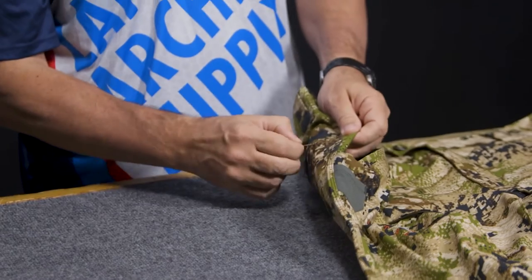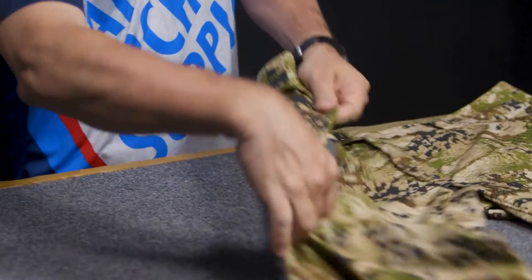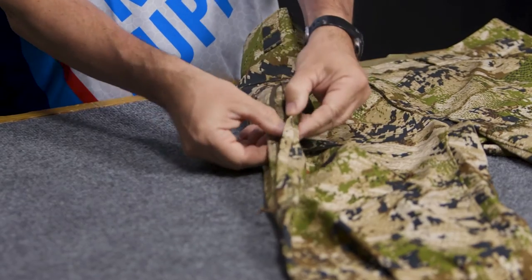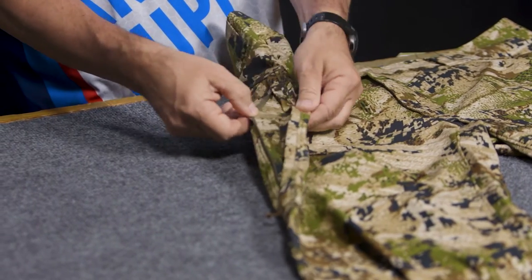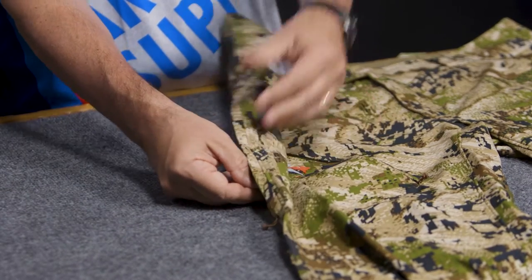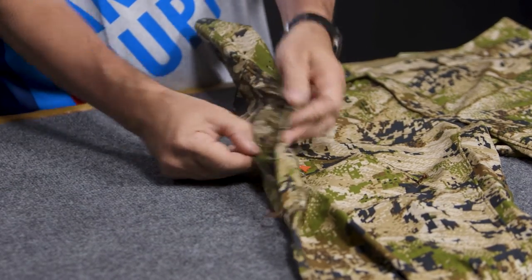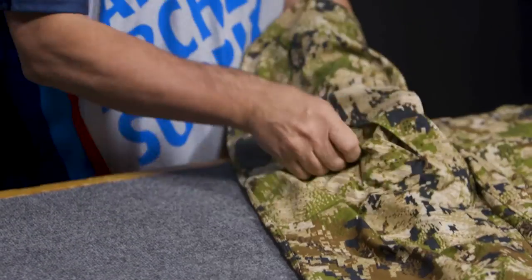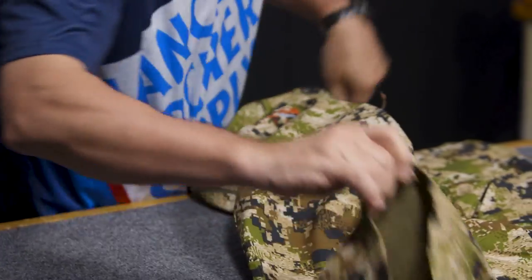Equally on the sides, there's a zipper you can zip all the way down and open up — again mesh, just for airflow. This is not a pocket; you're just going to open that up for air movement. There's one on each side to get some airflow in there.